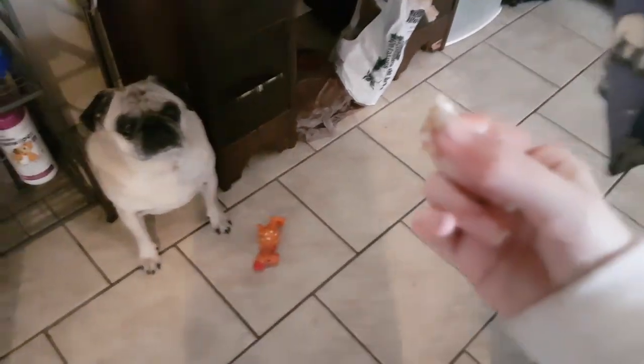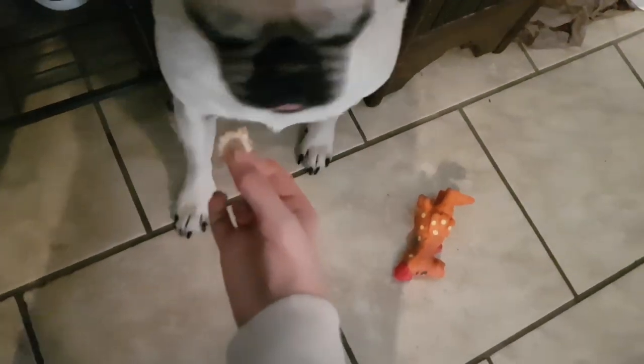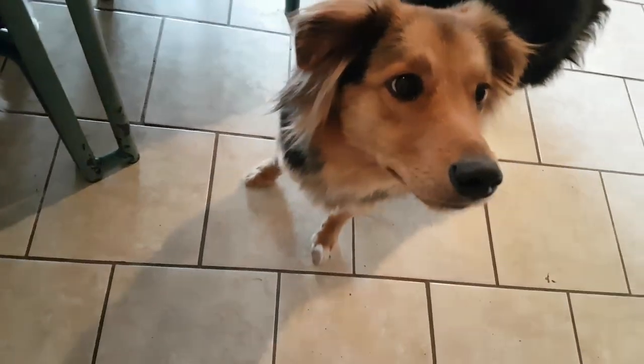They're going to try a little bit of a piece of the cinnamon bun before it's baked. I think he doesn't want it. Remy, do you want it? She ate it, right? Okay.